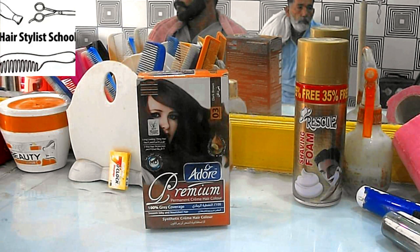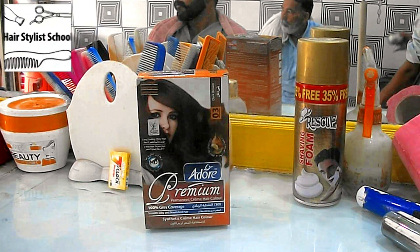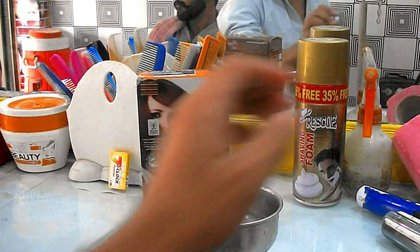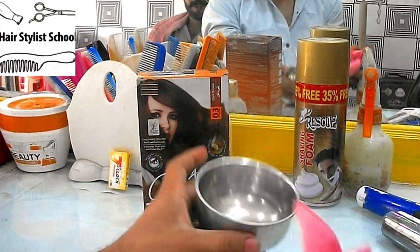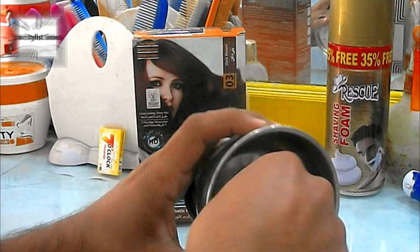Yes, now you can mix hair color at home by yourself. Some people are looking for tutorials on how to mix hair color and 20 volume developer. This tutorial is going to help those people.